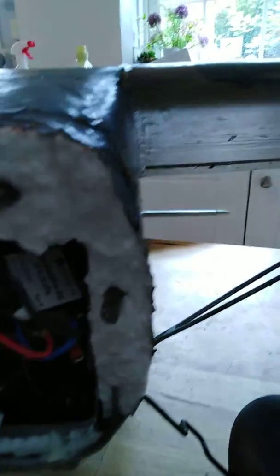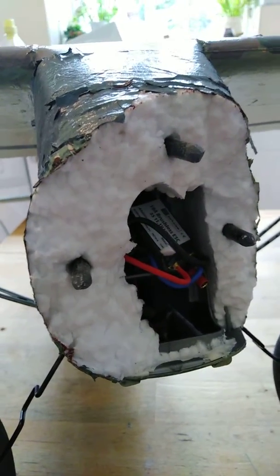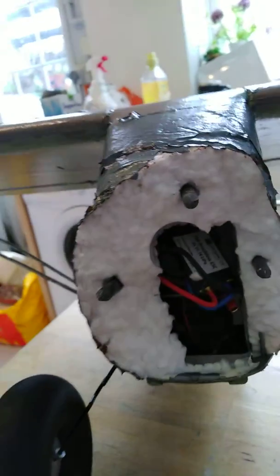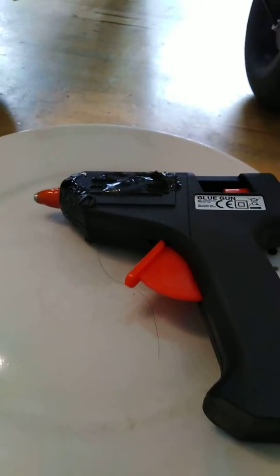Part one of the repair. Five millimeter carbon fiber rods, four inches long, sharpened both ends to a point. They're already in the main body, locating holes are already in the nose cone, and the glue gun is heating up.